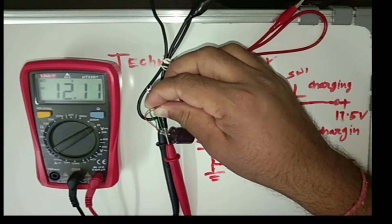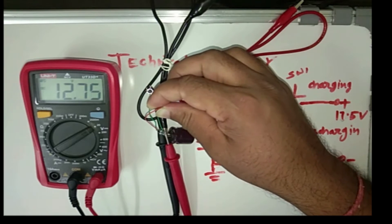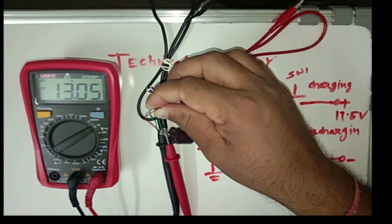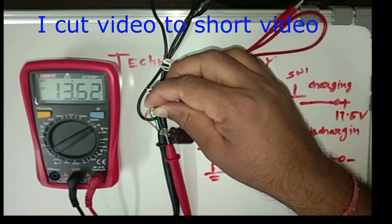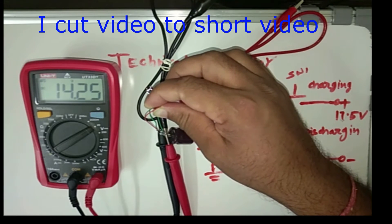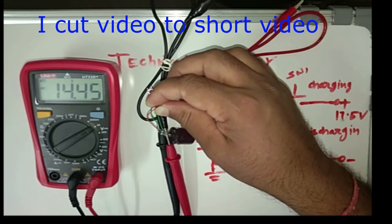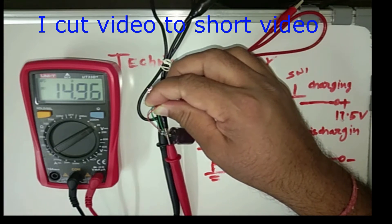The voltage is getting close to the supply voltage. The charging speed will be less because the capacitor voltage and supply voltage are getting close, so current will decrease continuously. Now you can see here — it has got charge up to 15V.